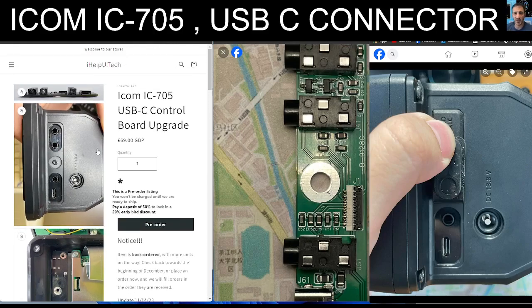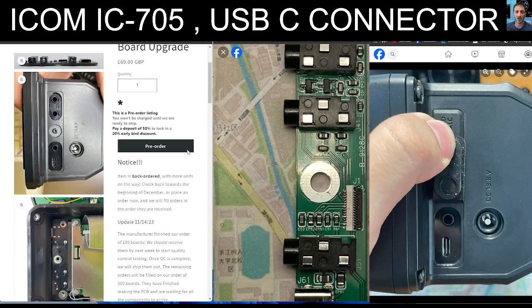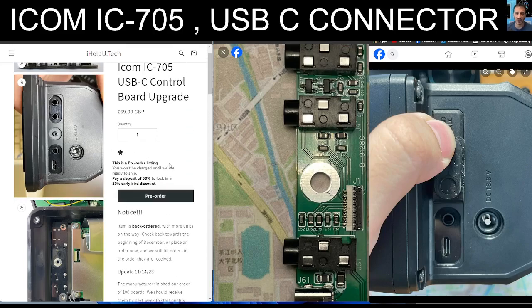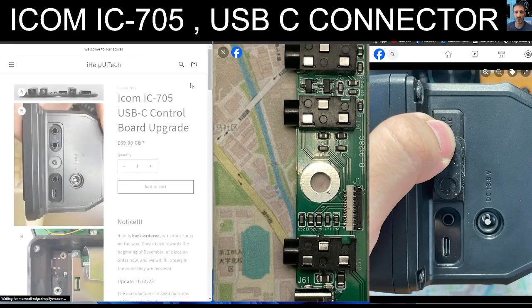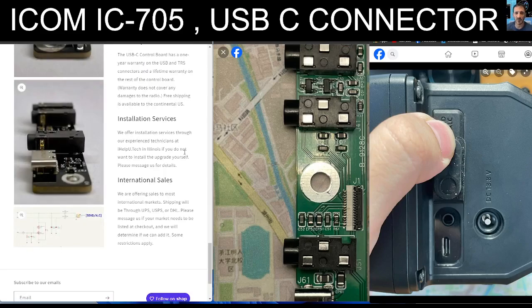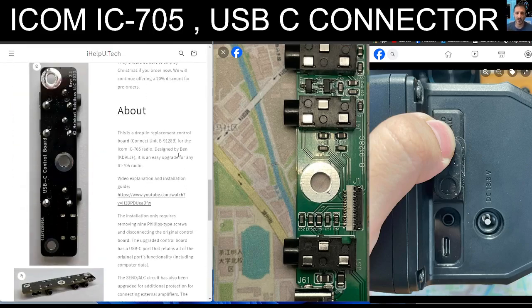It's 69 pounds. This is a pre-order listing, but scrolling down they are saying that items have turned up on the 14th of the 11th, so it should be very soon. They ship worldwide and use UPS, USPS, and DHL. I don't know how it works with tax, but it's a small item.